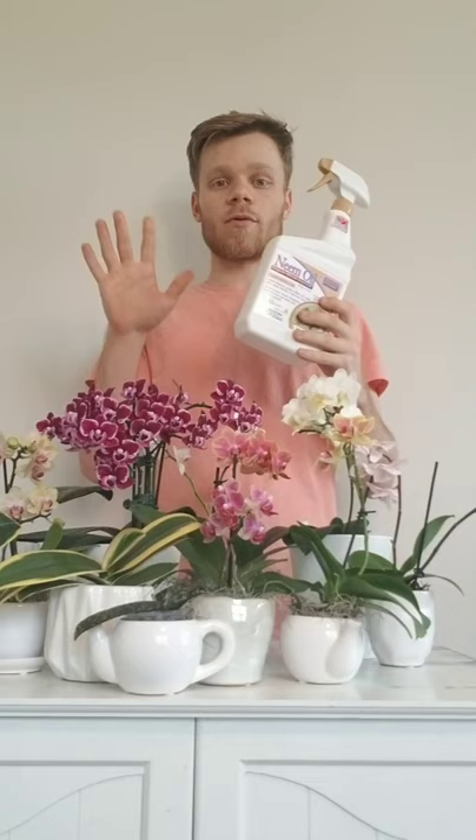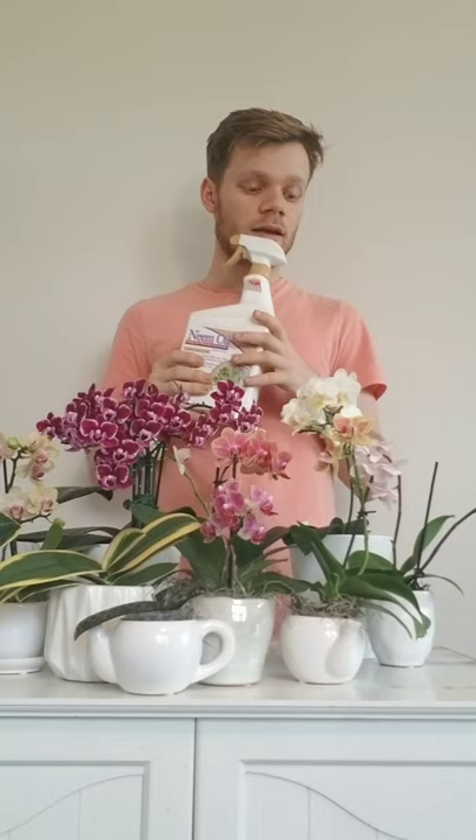Then I would get some neem oil and spray the orchid down completely so you kill the rest of the thrips that are on that orchid. Then I would isolate your plant for at least a month just to make sure that there are no other thrips still alive.